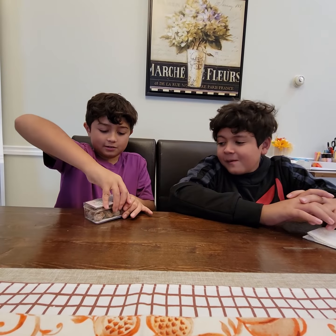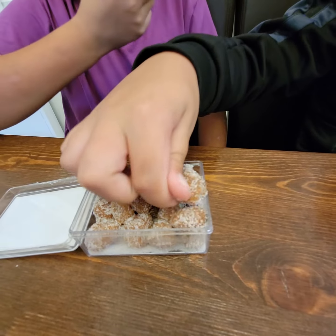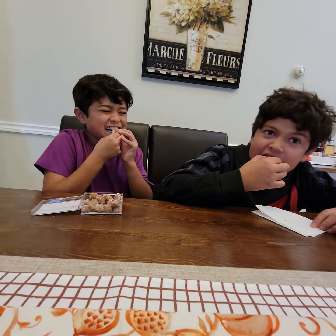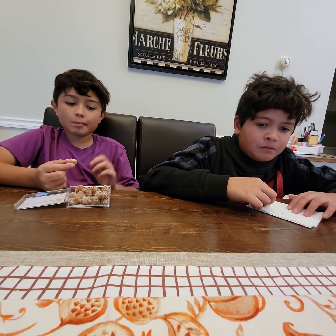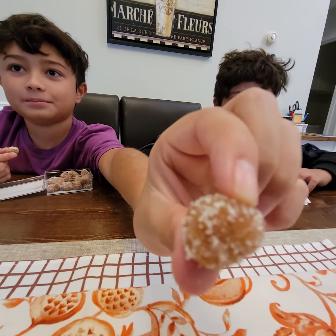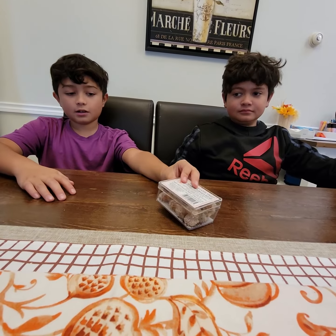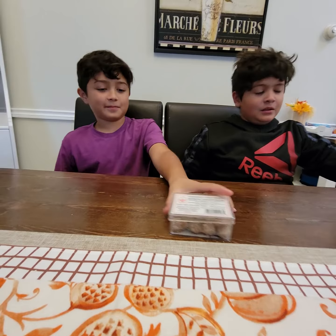We've tried it and it tastes pretty good. Okay, grab a piece. Let's eat! We like this — we had to cut a little bit because we had some unseen things. Yeah, it's pretty good. See you guys in the next part.